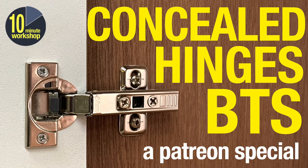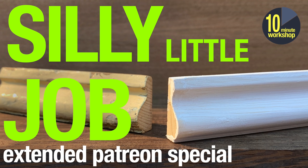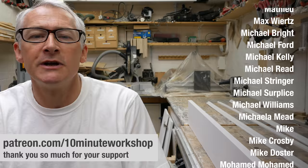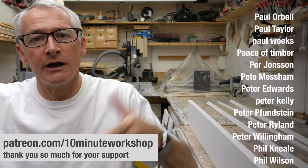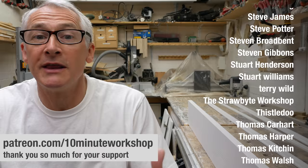As an extra thank you for my Patreon supporters, I do a video exclusively for them most weeks — sometimes a behind-the-scenes video, sometimes a special one-off taken from outtakes of a previous job, or just a vloggy week-in-the-workshop type of video. If you're interested in becoming a Patreon supporter, there are links down in the video description below and you can join the party at patreon.com/tenminuteworkshop. Or you can support the channel directly through a PayPal donation if you prefer not to do the Patreon thing. But that is it for this week — thank you so much for watching, and I'll see you in the next one. Take care.